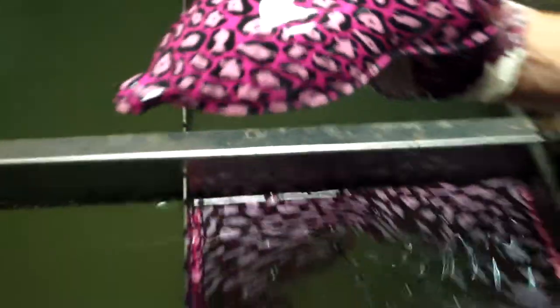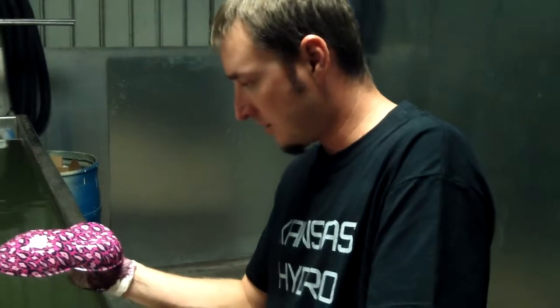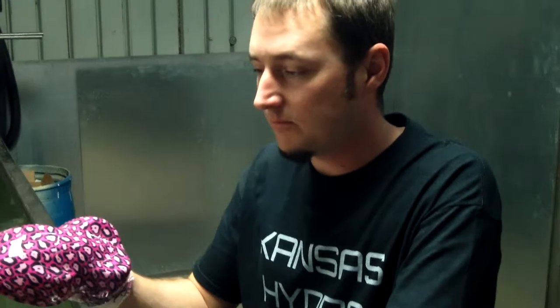Pink and purple leopard print. White base. Dip at 90 degrees. About a 60 second soak time. You can purchase this at KansasHydrographics.com or eBay, seller named Draft461. I'll see you on the forum, and I'll see you guys next week! Hit subscribe!